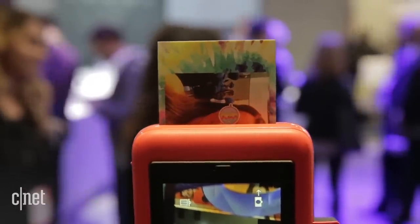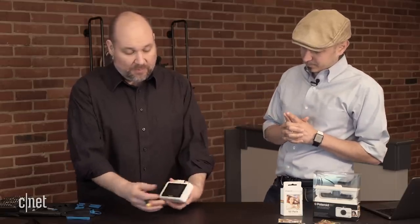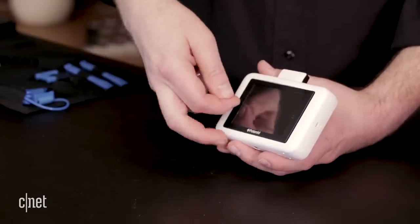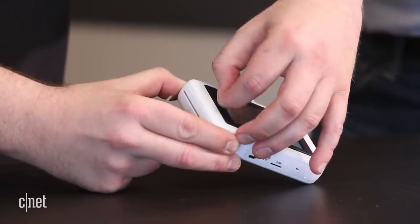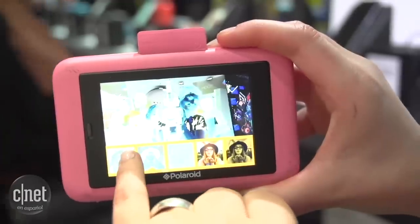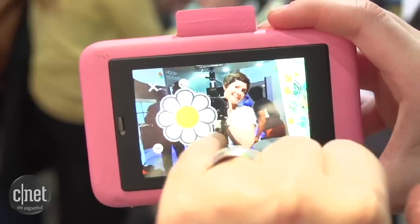We wanted to find out how do you actually marry a camera and a printer. This takes you back to that 1970s experience where you have the instant gratification of one little device — click the shutter and immediately get a little print. On the Polaroid Snap Touch, what makes it different than the regular Polaroid Snap Camera is it has a touchscreen, a little digital touchscreen LCD on the back. That touchscreen lets you edit the photos a little bit before you print them — you can apply a few filters and select how many you want to print out.